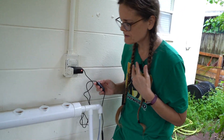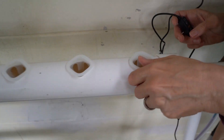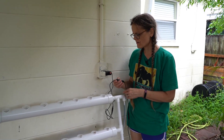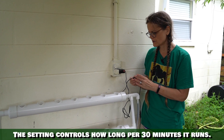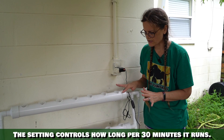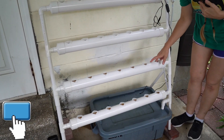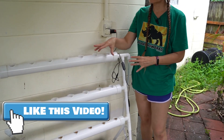I hear noise — I see water. We have water! It's working. Right now I believe I have it set at 15 minutes of working time, so I'm going to adjust that, but right now I'm just checking to make sure everything is working properly. We have water in the top, the second, the third, and the fourth — very minimally — so it's slowly working its way down.